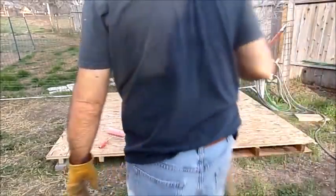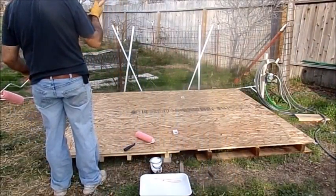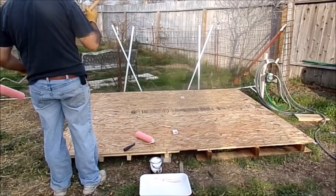As you can see from the bottom, we put our plywood down and we're getting ready to put up our greenhouse. We've got the flooring nailed on and now it's time to start painting.